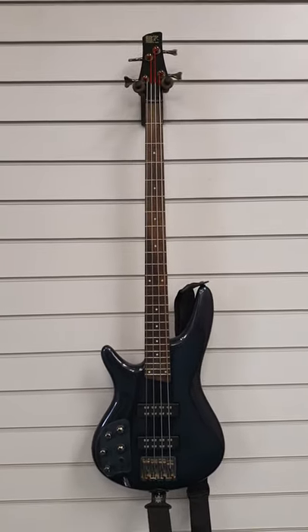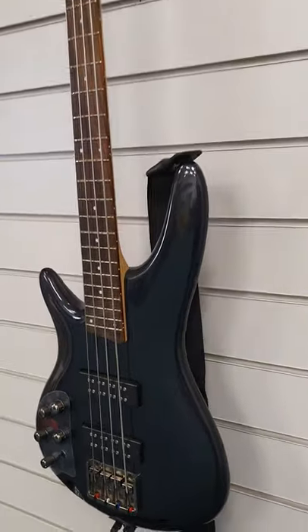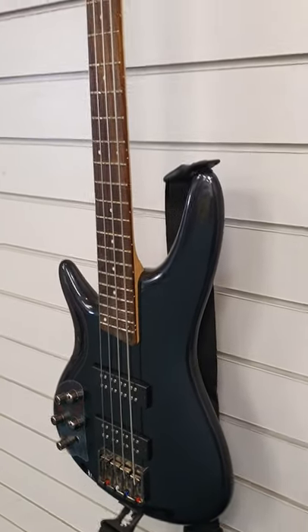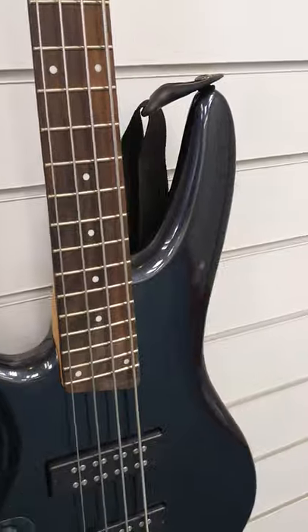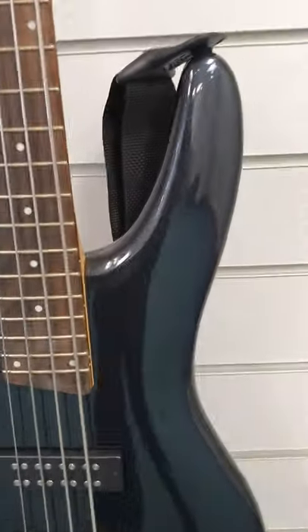If you're a left-handed player and you need a bass guitar, this is absolutely gorgeous. It reminds me of — it might be the Ergodyne. No, it's an SR series, but it reminds me of the Ergodyne series that used to be around years ago. It's just got that really nice sort of contour, teardrop shape. It looks nice, that's all I can say about it.